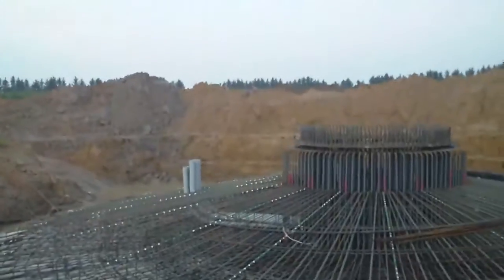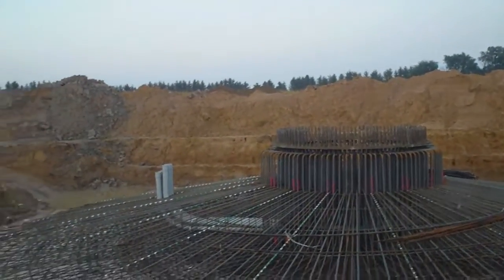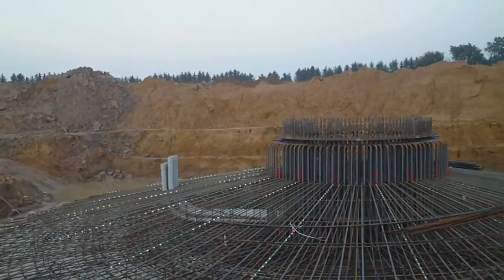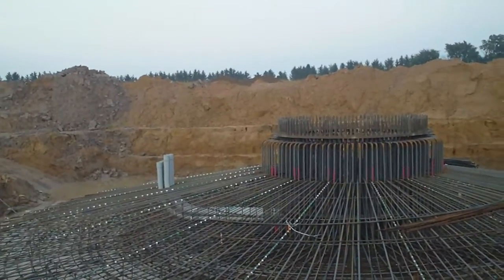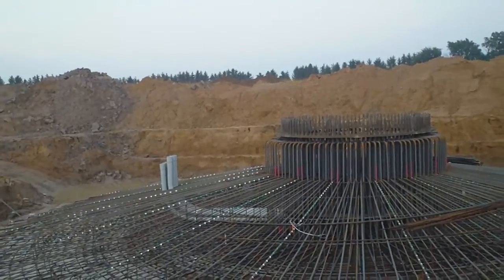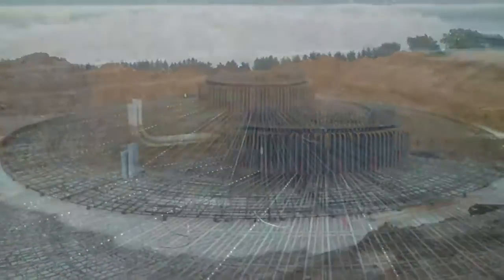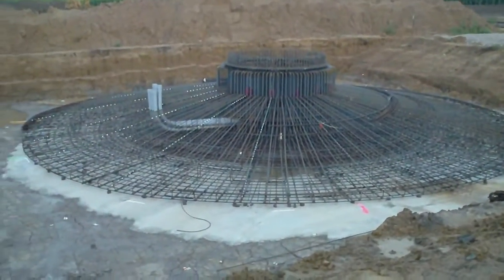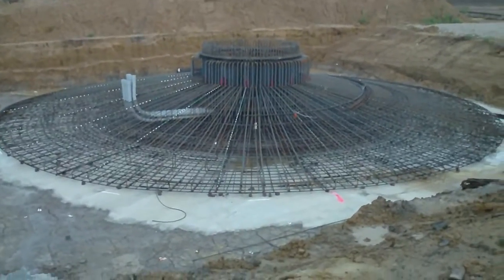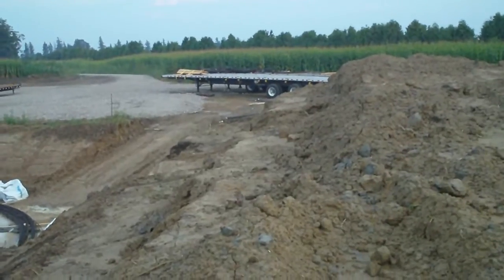Over here at the back I've got all the conduit for all the wires — all the cabling — so that's going to come out the back over there.